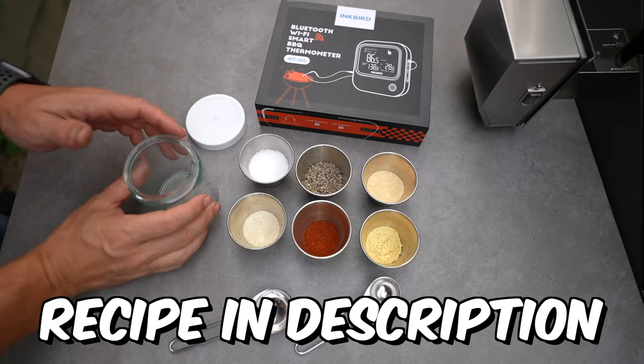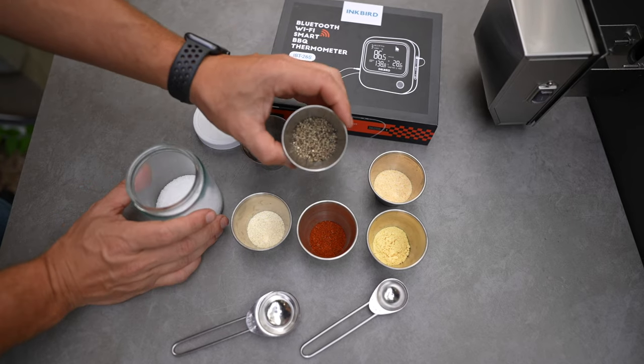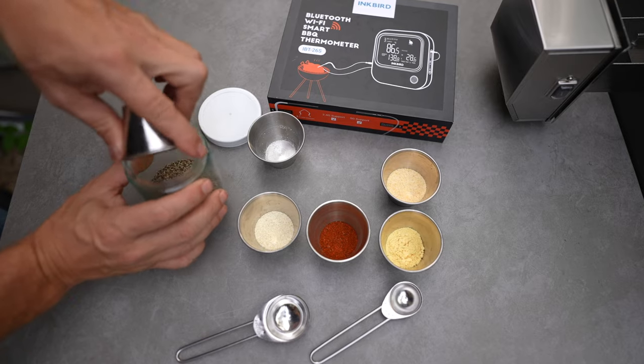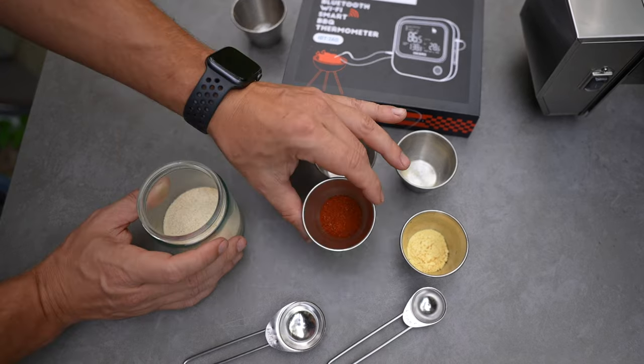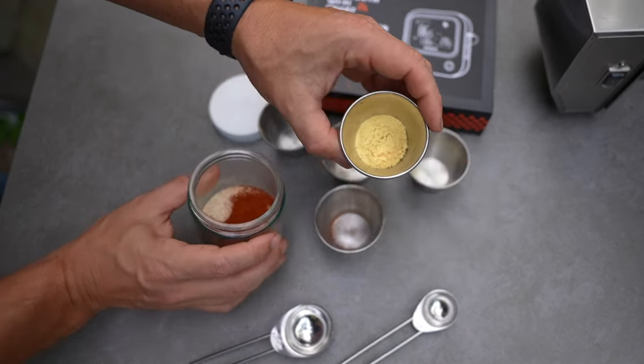Let's go season the meat. For the rub, we're going to be using two tablespoons of salt, two tablespoons of freshly cracked coarse ground black pepper, one tablespoon of granulated garlic powder, one teaspoon of onion powder, one teaspoon of smoked paprika, and one teaspoon of mustard powder.